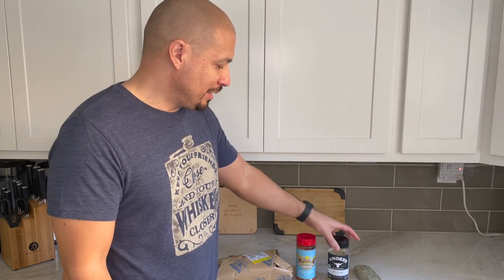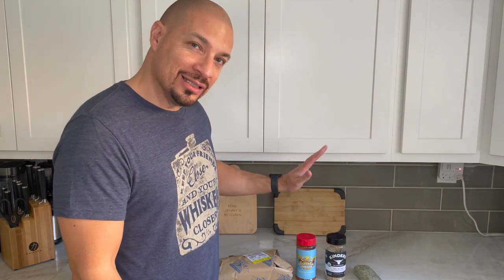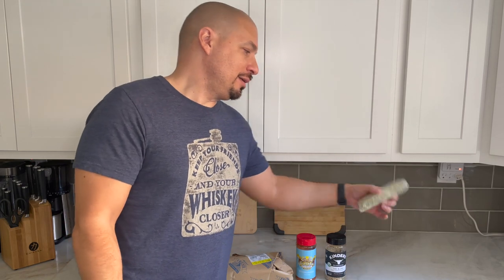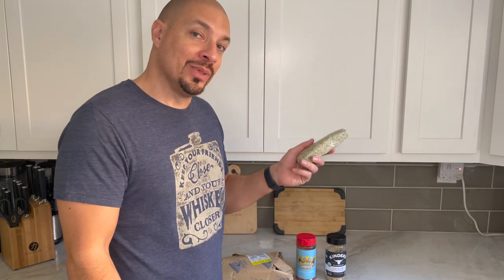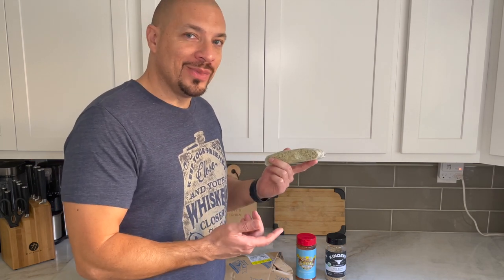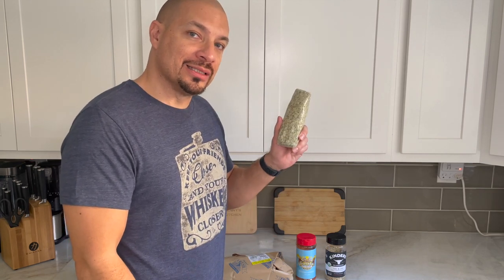We can also use some kind of SPG — salt, pepper, and garlic — to add a little additional savory flavor. And then at the end we're gonna add this green butter, which is basically herb butter. I made it myself. You could buy one pre-made, but it's so easy to make. Later on in the video I'll go over how to make it.